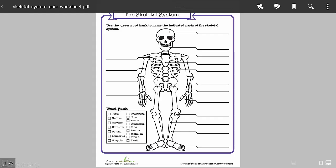I'm going to open up the Skeletal System Quiz. To annotate over it, you can change the view first. Right now let's set the full page to the screen.